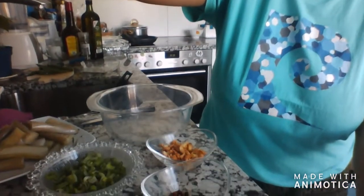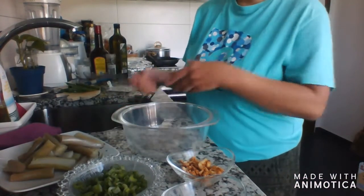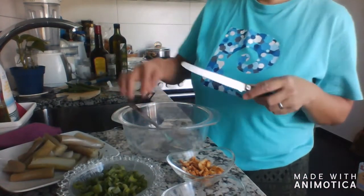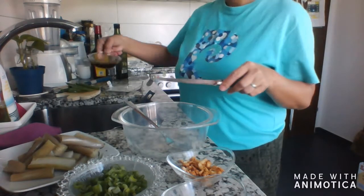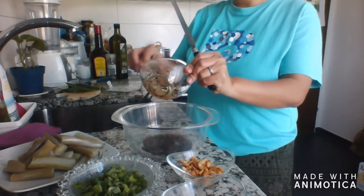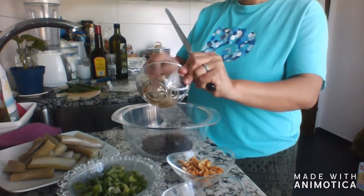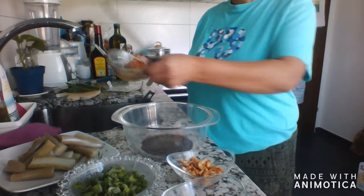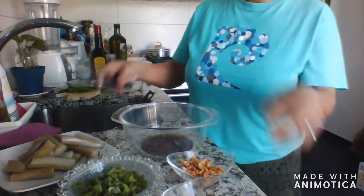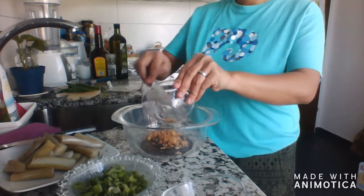Let's start to make this! Please enjoy watching guys and I hope you're gonna learn how to make this. First, I'm going to put my soy sauce here with the sesame seeds, then add my garlic.